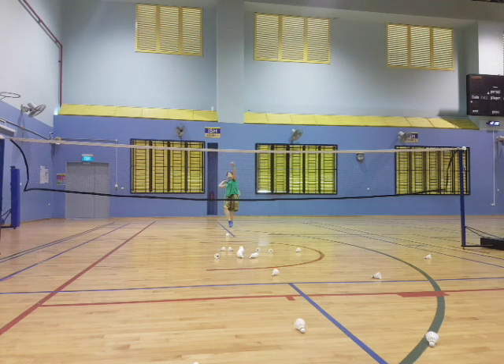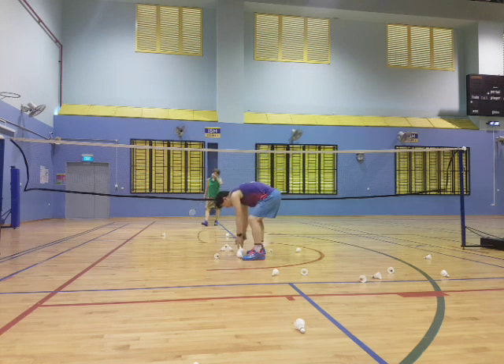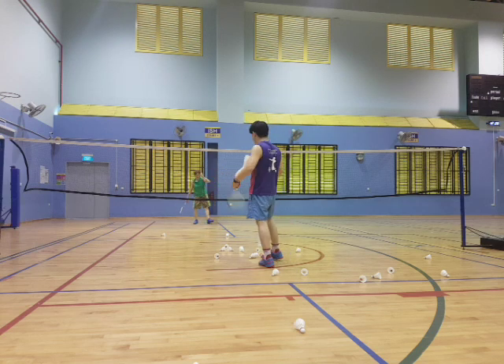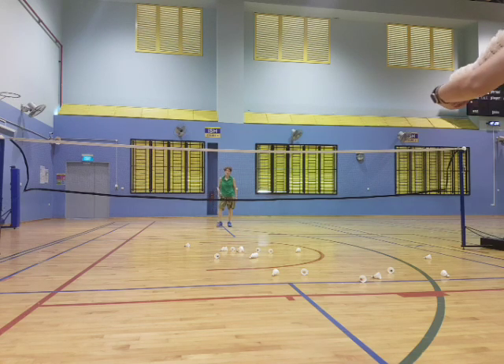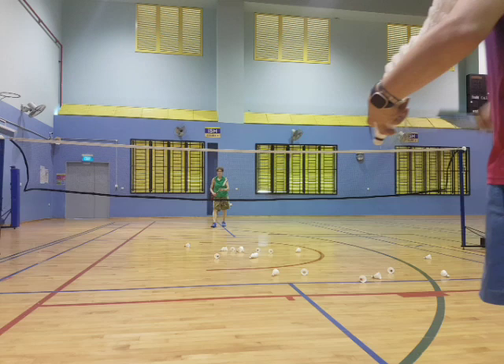Hot. Soft. Hot. Soft. Hot. Soft — just touch it. Hot. Soft. So it's hot, soft, hot, soft. Okay, just push the shuttle with pressure. It's all in the wrist. So don't rush — when the shuttle comes high, use your wrist, just slam it. When the shuttle comes low, just push it, gently push it. Ready, go.